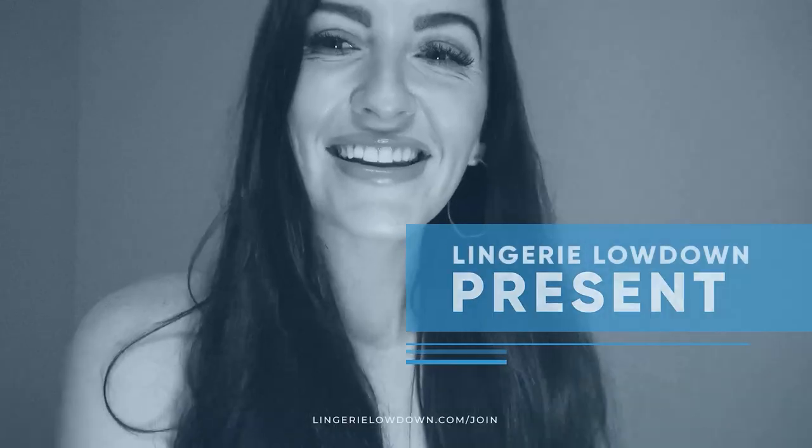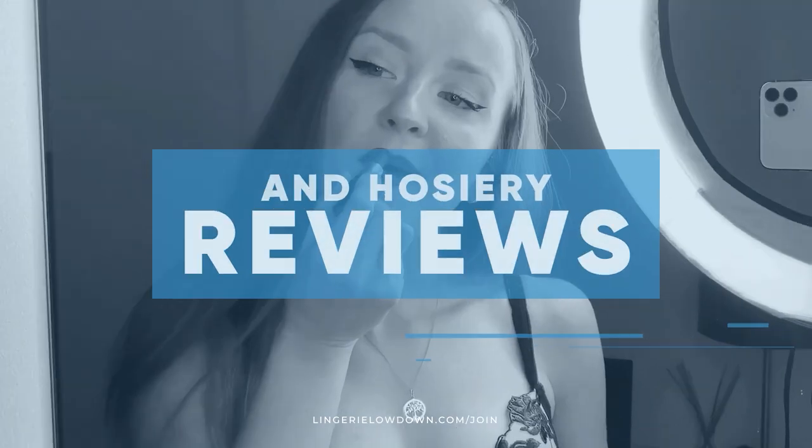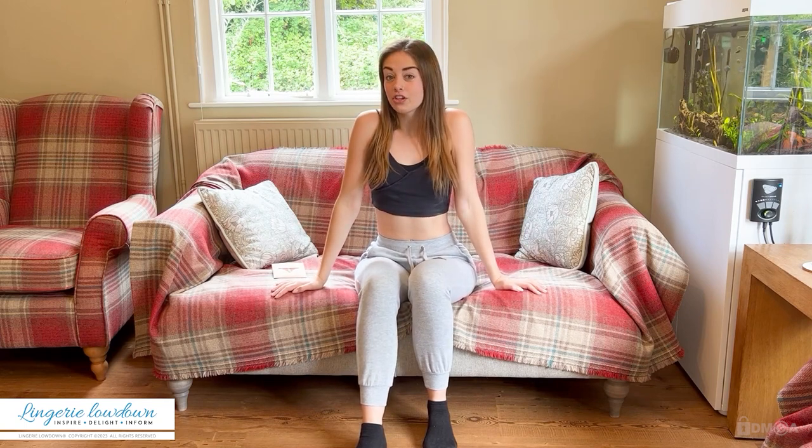Lingerie Lowdown is proud to present detailed, honest and personal lingerie and hosiery reviews to inspire, delight and inform. Hi everyone, my name is Jessica Maria and welcome to another review of Lingerie Lowdown.